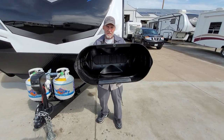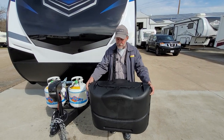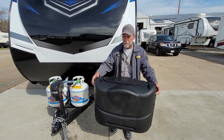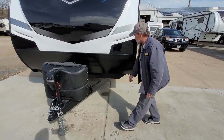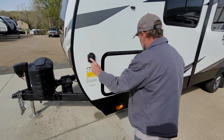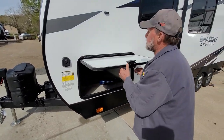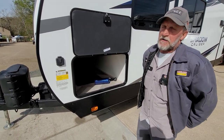The gas bottle cover has two tabs on the bottom to hold it in place while traveling down the road, and a quick disconnect up on top. The trailer is also prepped for solar charge on the front. If you buy the solar panel that sits out beside the trailer, it will recharge the battery on the front only.